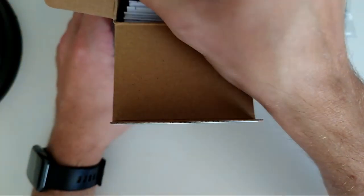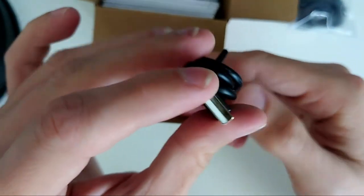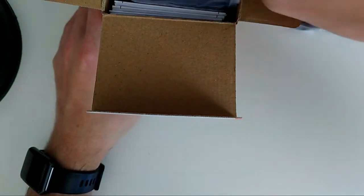Then we have a micro USB cable. Can you believe it? Micro USB in 2021 — Sony, what were you thinking? This is not a product from 2018. Anyway, then in this bag I think we have the receiver.